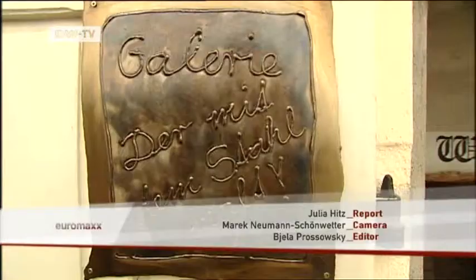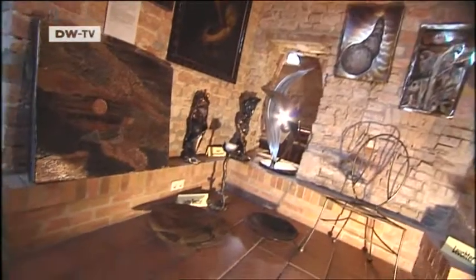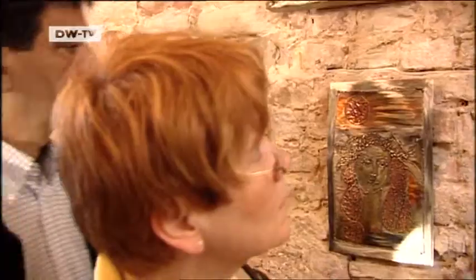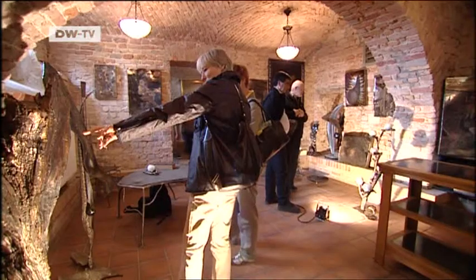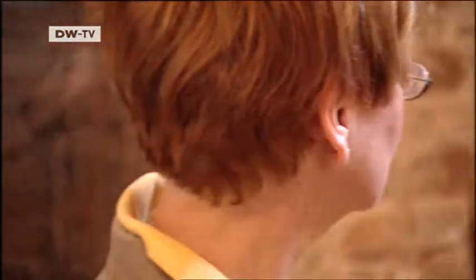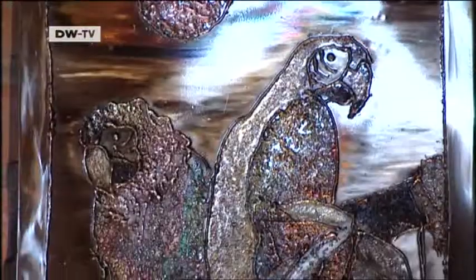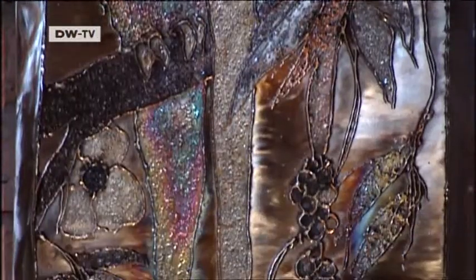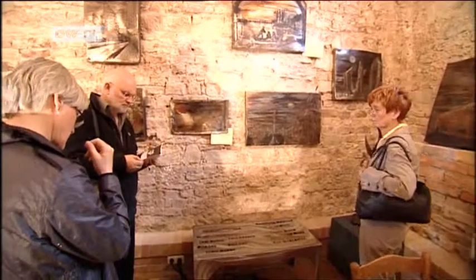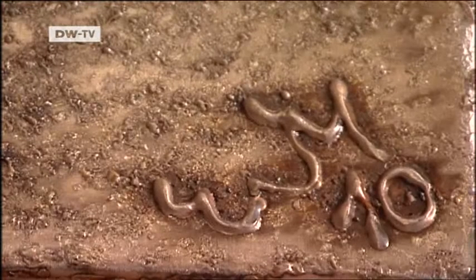His work is currently on show in Potsdam, and a solo exhibition in the Portuguese town of Portimão is planned for the summer. Customers such as Mercedes commission him to immortalize their most exclusive models in metal. His works cost up to 50,000 euros. And painting with metal has an advantageous side effect — the coloration is impossible to copy, so every picture is guaranteed one of a kind.